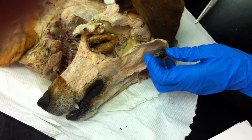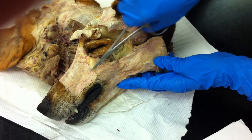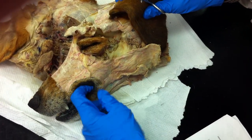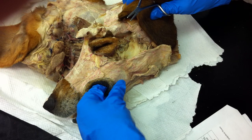Next, you have the orbicularis oris, which shapes the mouth. It would be under if we lifted this up, going right along here. And the buccinator you also cannot see, but you can sort of feel it when you stick your finger in the mouth along the side of the cheeks. It would be in this position here.